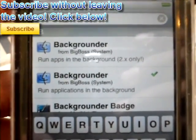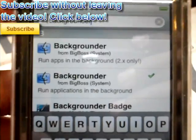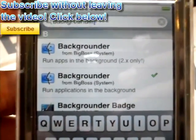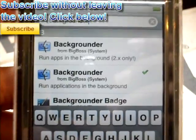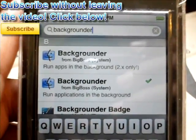Two searches should pop up. One of the first two is the one you want, depending on your firmware. 2.0 is for the first one, and the rest is for 2.0 and up. So, once you have that installed, you have to go back to the home springboard.